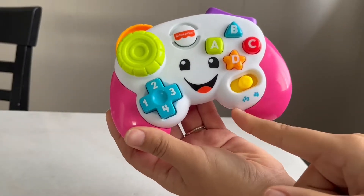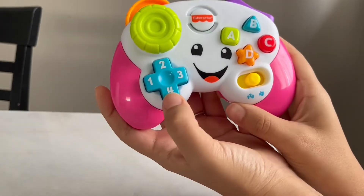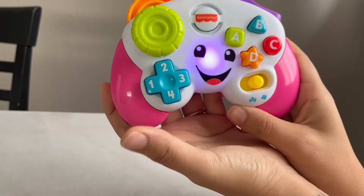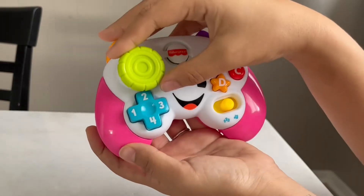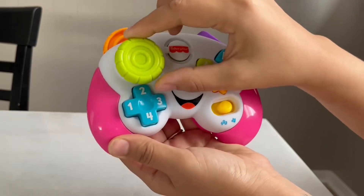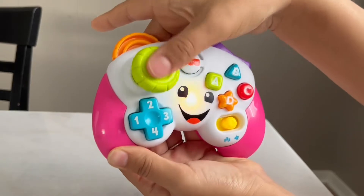It has the musical setting and then the number learning setting. Right now I have it on the music setting, so it'll talk through those. And this little joystick — I forget what these are called on real controllers — but this one moves just like the real one.